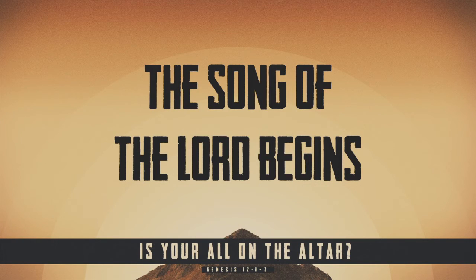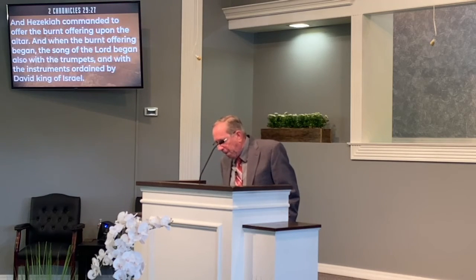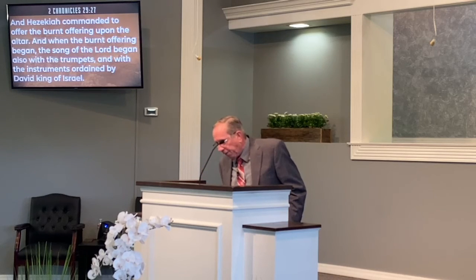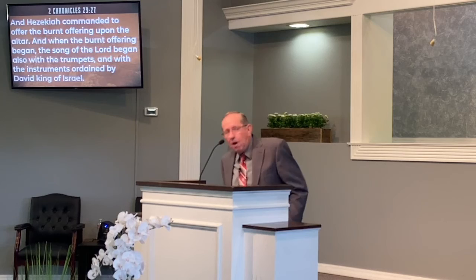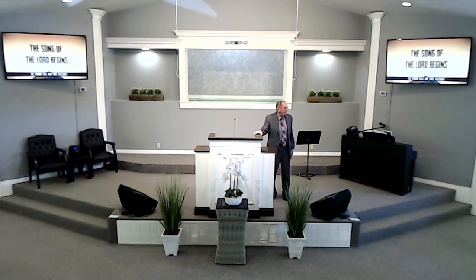The song of the Lord begins when the altar has its place. At the temple in the Old Testament, they had forgotten about the altar, and the house of God had lost its song. In 2 Chronicles 29:27, Hezekiah commanded the burnt offering upon the altar, and when it began, the song of the Lord began also with the trumpets and instruments ordained by David. For 16 years the song of the Lord had been gone from the house of the Lord. Then when they reinstated that altar and made the sacrifice, the song of the Lord started again. When the Lord gets hold of your heart, you want to sing — no song leader has to coach you.